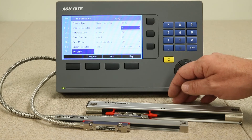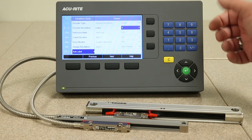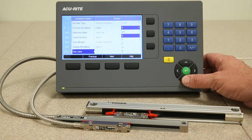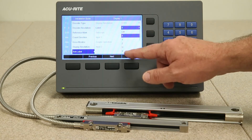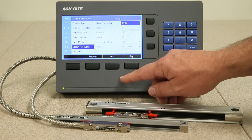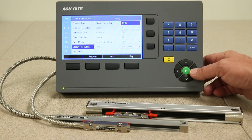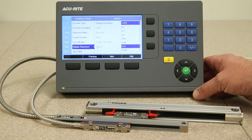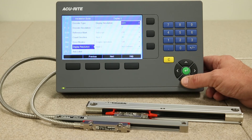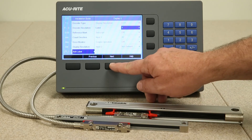Axis labels are the actual X-axis, Y-axis, or Z-axis, typical for milling applications. You get a drop-down selection for all those axis label options. Press the next key. Now in display 2, if you wanted to change the display resolution you would just highlight it, press the enter key, then the next key, and then set the label for that particular axis.